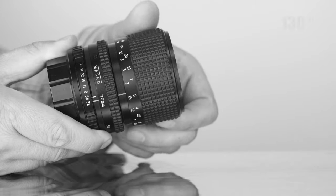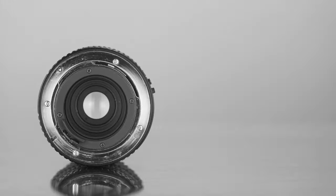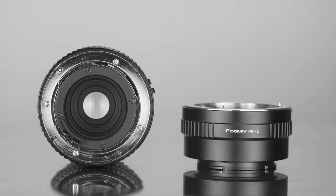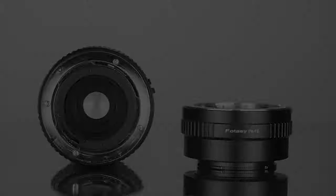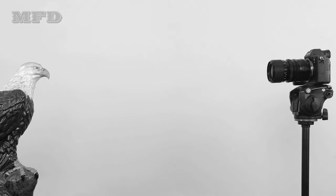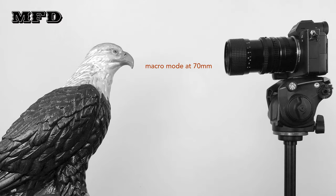Focus throw is approximately 130 degrees. On the back, this lens has a Pentax K mount. I use a cheap Pentax K to Sony E adapter so I can use this lens on my Sony camera. This lens weighs 368g. Minimum focusing distance from your subject to your film plane or sensor is 90cm throughout the whole zoom range, but when the lens is set to macro mode at 70mm, the minimum focusing distance becomes only 33cm.